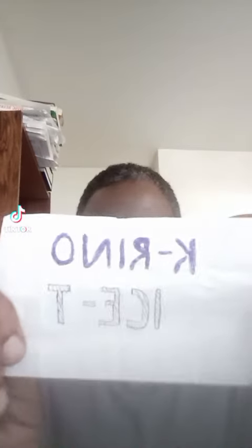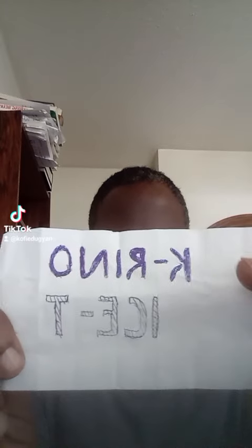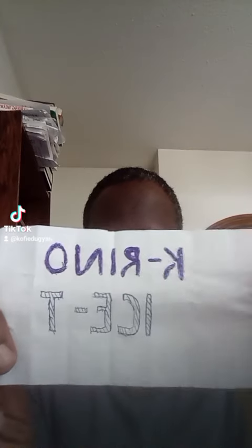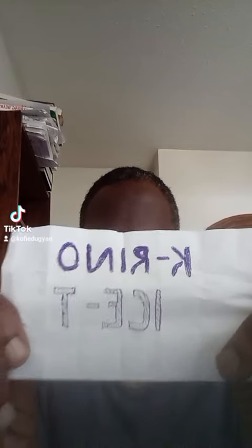Here we go once again. I'm going to make a video with some quick letterings that I have — some variety of drawings. The first one I'll show you is these two letterings: K Reno and Iced Tea. K Reno is a rapper out of Texas, and you know who Iced Tea is of course. Some different letterings I've done with colors and shades — that's the first drawing I want to show you.